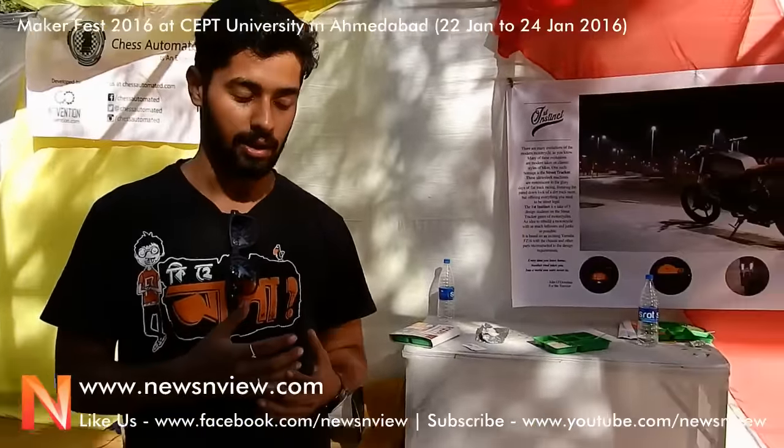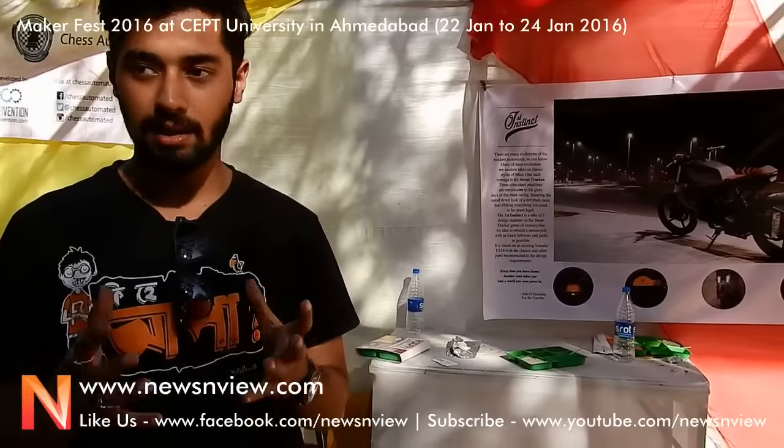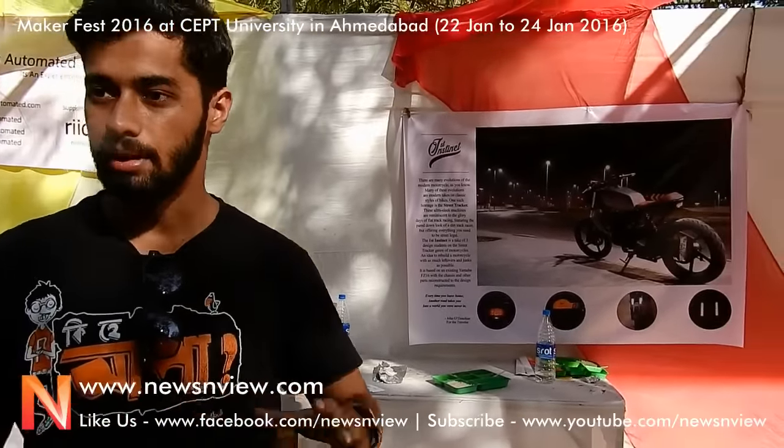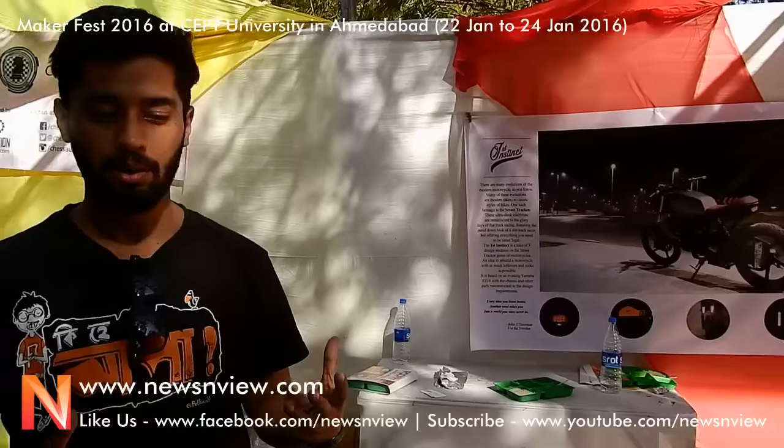We looked for inspiration and used the 70s style triangular motorcycles, which were basically for racing. People used to take the normal bike, reduce the weight, and it would be very minimal. We tried to revive that era — we already have an uprising of cafe racers, and trackers were also beautiful bikes at that time. So we used those design cues to make the FZ into a street tracker.